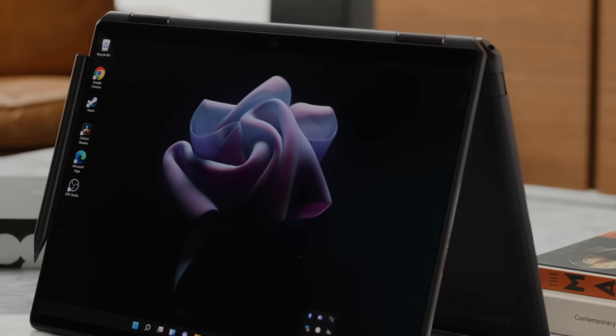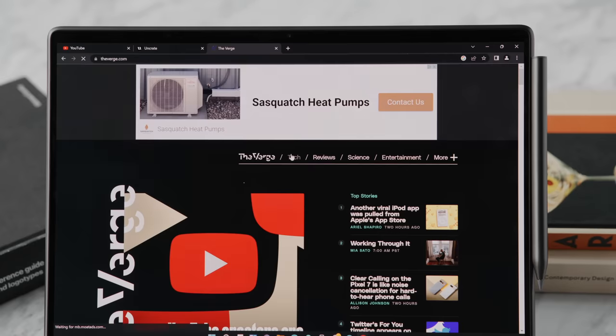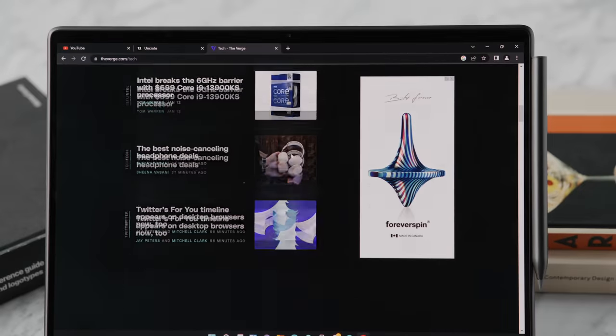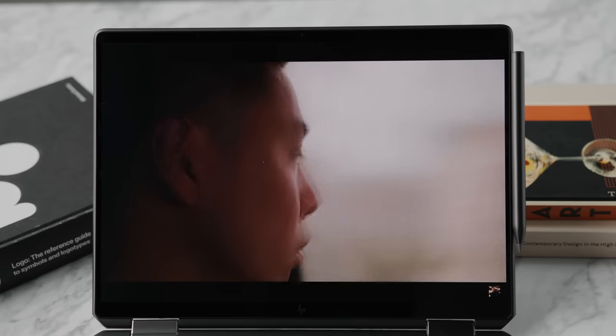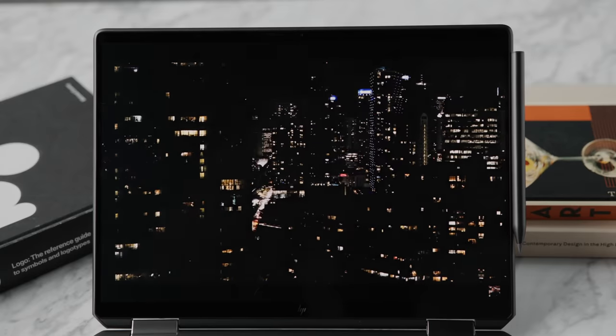Just from the hardware and build quality alone, this lineup has seen great refinements over the years. One of the other favorite features is the display — this particular model has a 3000 by 2000 resolution OLED display, which is always nice to see on a laptop. With the trend of OLED coming to most computers, it's really nice that the display is a huge priority in a computer focused towards creativity. The OLED panel has great contrast, deep blacks, and colors that really jump out of the screen, with about 400 nits of brightness.